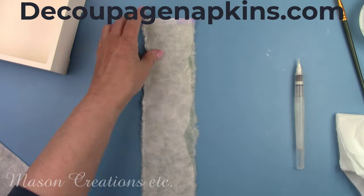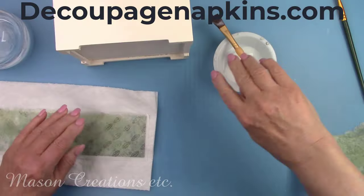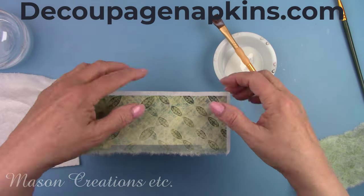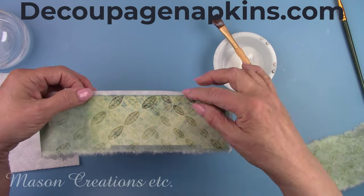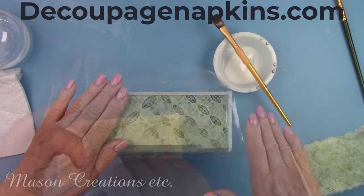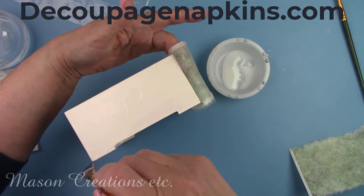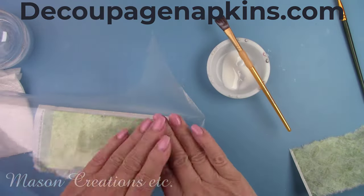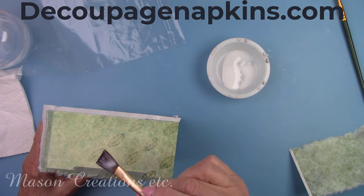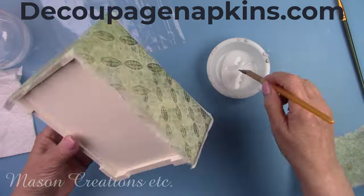DecoupageNapkins.com has such a great selection of rice papers as well as napkins that you can purchase one at a time, rub-on transfers, molds, modeling clay, stencils, stamps, scrapbook paper, and much more — over 6,500 products. They carry three lines of paint: Dixie Belle chalk mineral paint, clay mud paint, and Pentart paints in a wide range of colors. They offer several automatic discounts when checking out on orders over $50, $75, and $125. Subscribe to the newsletter by entering your email address and you'll receive 10% off your next order. I'll leave you some links in my description box below.